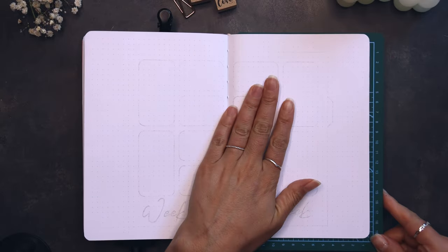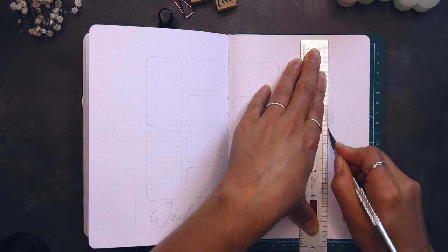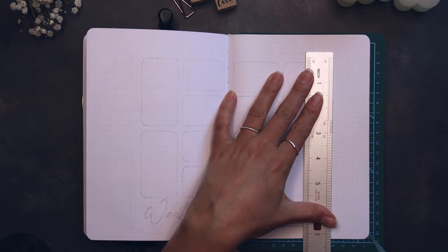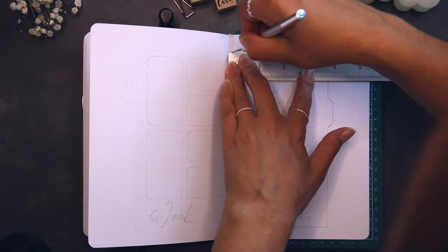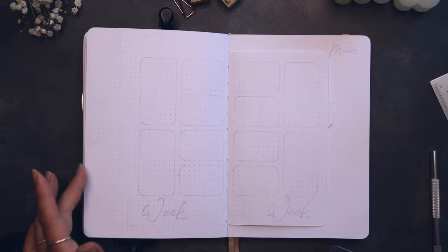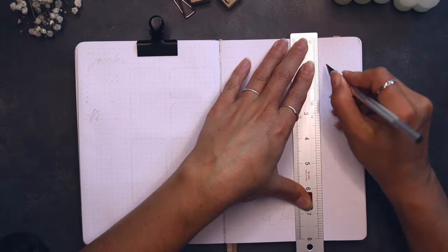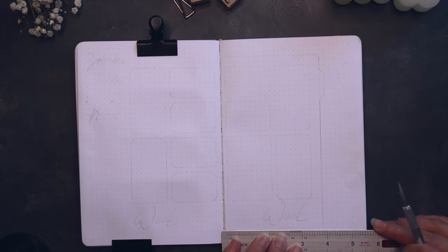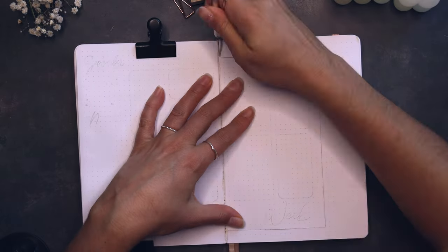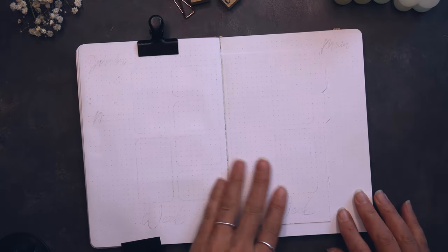One thing I disliked about the notebook is that some pages are glued in the middle and therefore are awkwardly shorter, as well as the dots aren't the same on every side. So if you want to create a dutch door, you can't go by counting the dots because then one side will be bigger than the other. It's better to measure it with a ruler. Sometimes I also went with the dots and didn't get a straight line — it's only seen when cutting the sides for dutch doors.